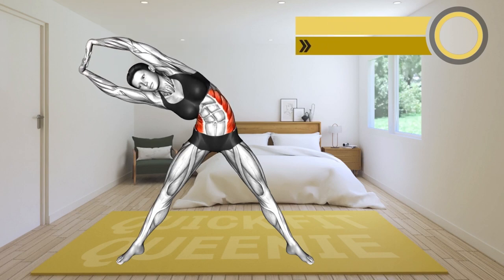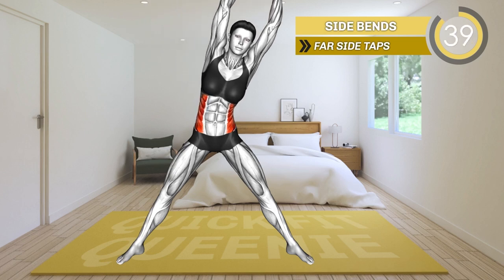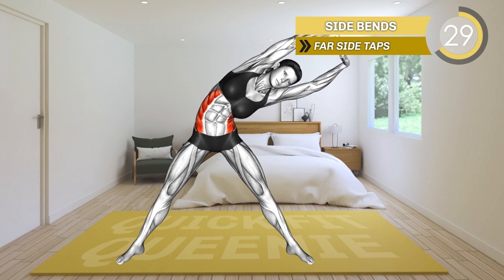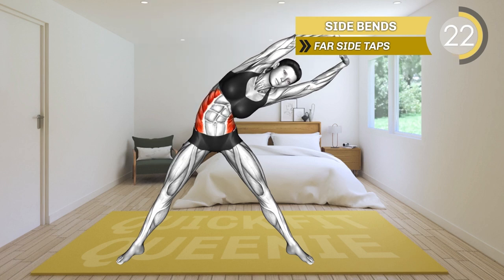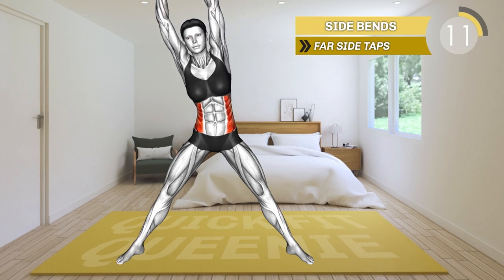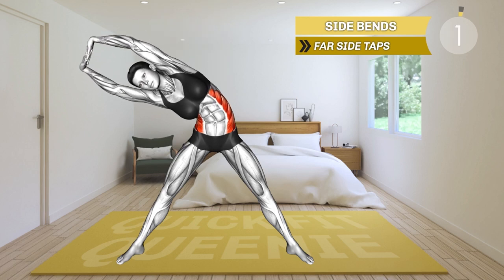Next exercise. 3, 2, 1, go. Stand in a wide stance with your arms raised overhead and your fingers crossed. Your palms should face up toward the ceiling. Now lean to the left side until you feel a stretch on your right side. Return to the center and now lean to the right until you feel a stretch on your left side. Alternate between the sides. 3, 2, 1, rest.